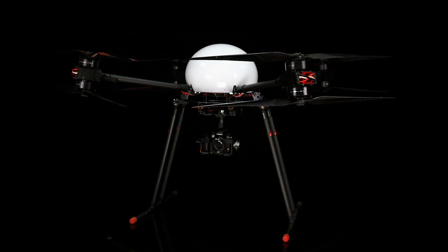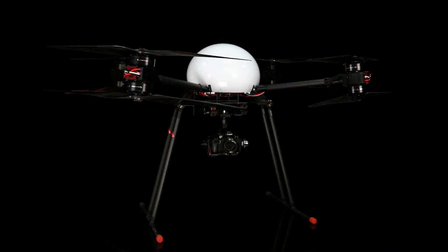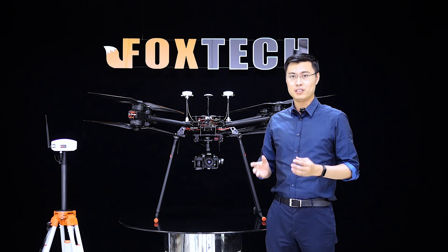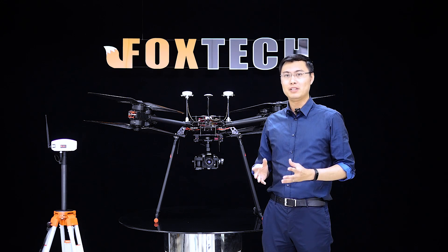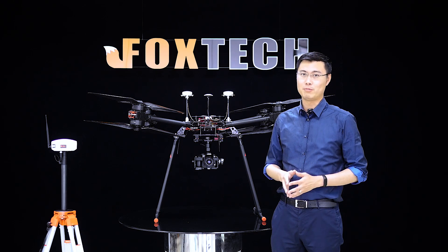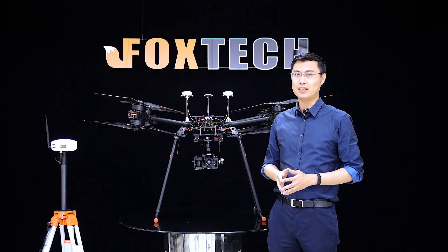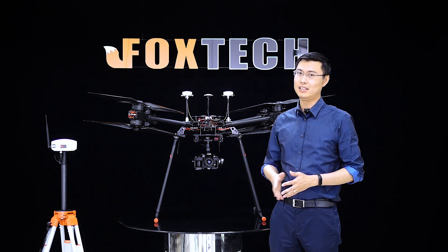The D-130 Titan can be used for many applications, including aerial photography, emergency rescue, aerial logistics, and agriculture spraying. There are many, many applications that you can achieve with the D-130 Titan.